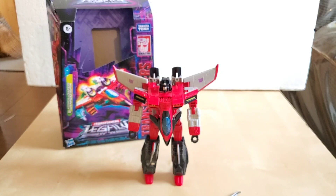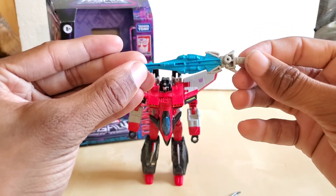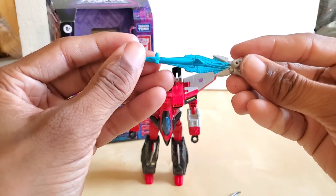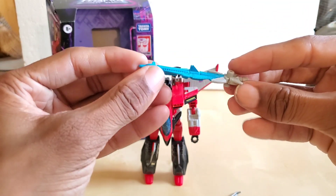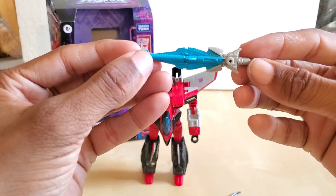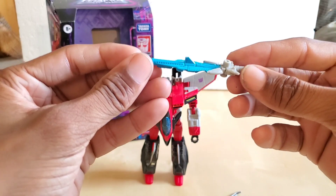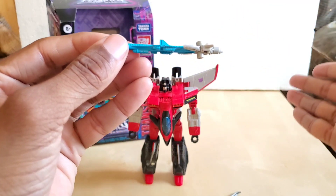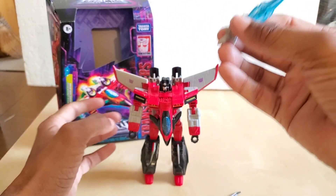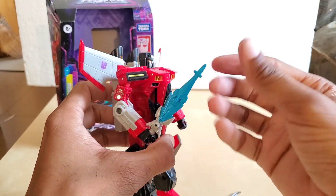The second weapon he comes with is the Star Saber. In the show, the Star Saber is a combined weapon known as the Minicon Air Defense Team — there are three characters. The first is Runway, who is a Boeing Sonic Cruiser. The second is Jetstorm, who is a supersonic Concorde. And last but not least, Sonar, who is a venture concept space shuttle. They go from Minicon form to vehicle mode to a combined mode which forms the sword.